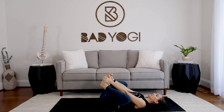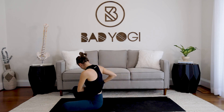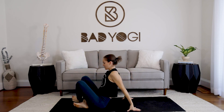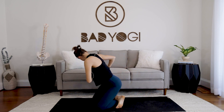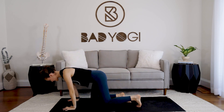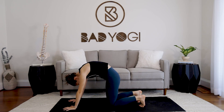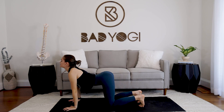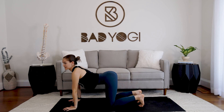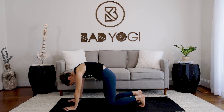Bring the feet together, knees together, and rock up. We're going to take a few rounds of cat-cow — at your own pace, however it feels comfortable. Wrists stack under the shoulders, knees under the hips. At your own pace: inhale, drop the belly and lift the chest; exhale, round through the back — especially focusing on creating space between the shoulder blades.